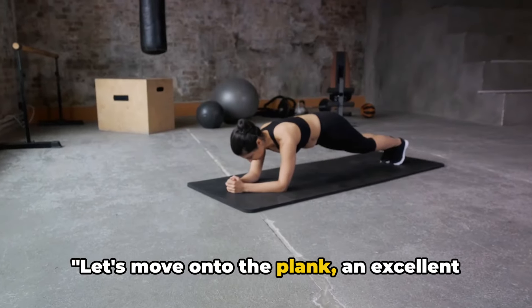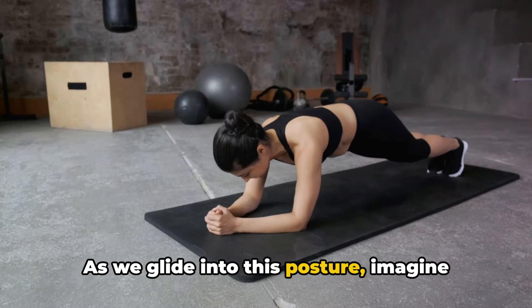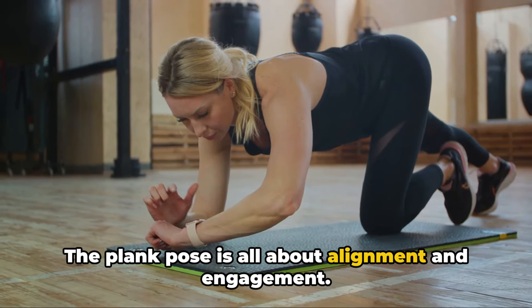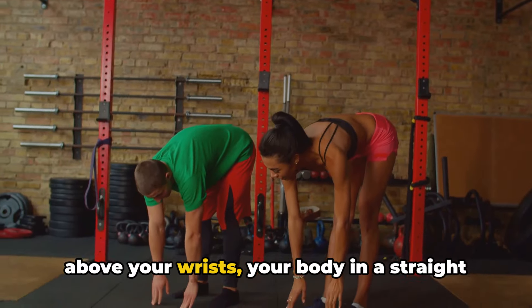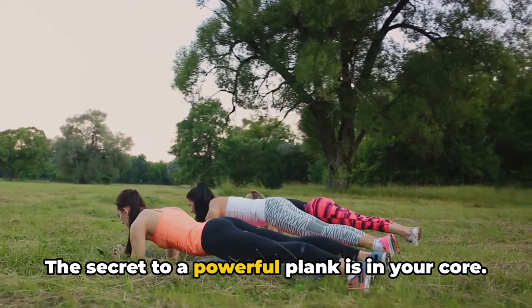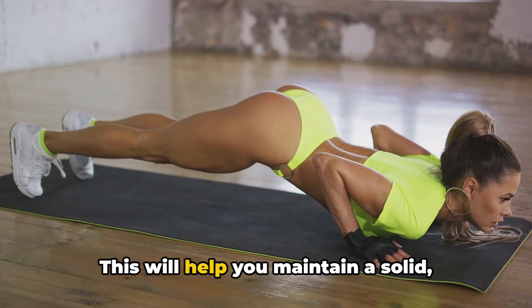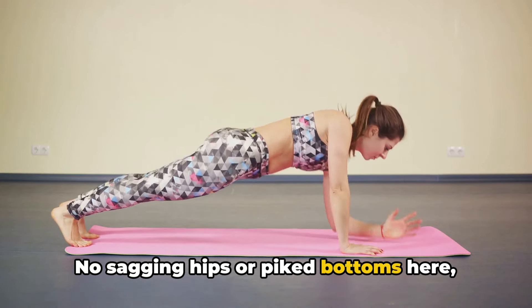Let's move on to the plank, an excellent exercise for core strength. As we glide into this posture, imagine your body as a solid plank of wood, straight and unyielding. The plank pose is all about alignment and engagement. Your shoulders should be stacked directly above your wrists, your body in a straight line from the top of your head to your heels. The secret to a powerful plank is in your core — pull your belly button towards your spine and squeeze your glutes. This will help you maintain a solid straight line.